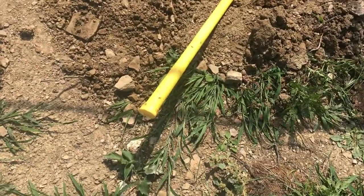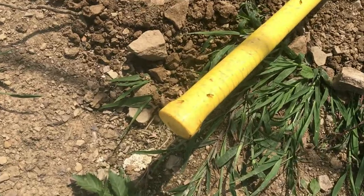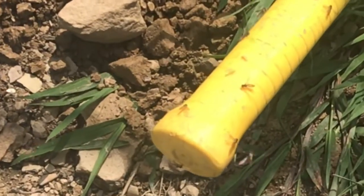I was walking through the garden and I noticed, why is the handle of my pickaxe completely covered with sweat bees? Technically they're not sweat bees, they're hoverflies.